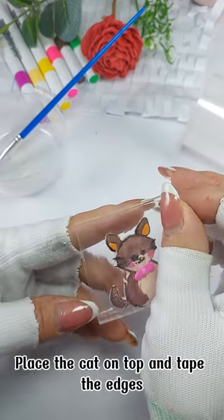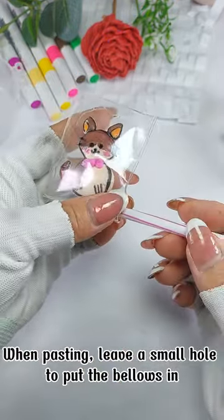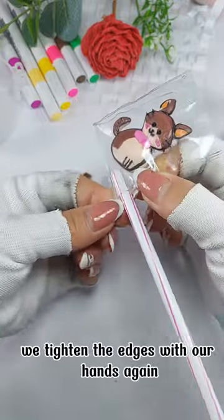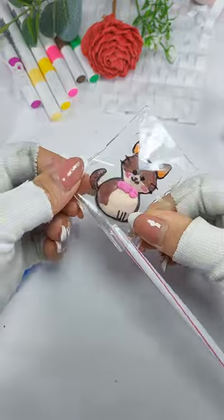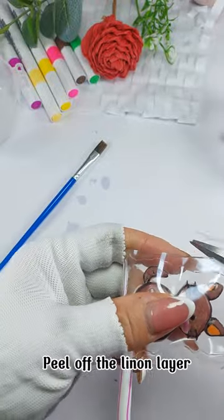Tape the edges. When pasting, leave a small hole to put the bellows in. Tighten the edges with your hands again, then cut off the two excess corners and peel off the linen layer.